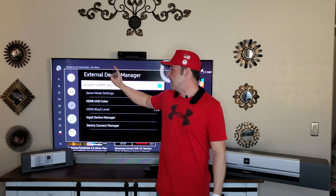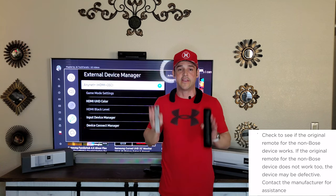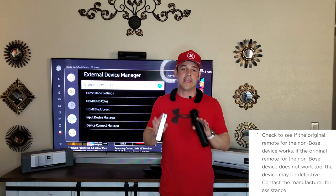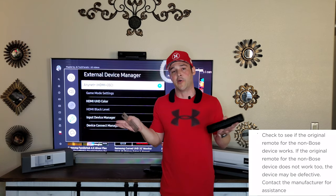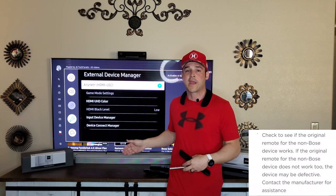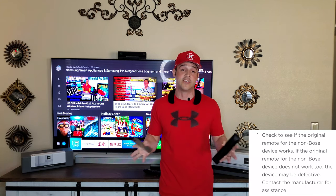Make sure HDMI CEC is turned on in the Bose app as well as in your TV's settings — on the Samsung TV this is under External Device Manager, and HDMI CEC should be activated. This is a must; it allows the devices to communicate with each other. At this point, if your remote still does not work and you know IR is on and there are no obstacles blocking the sensor, go ahead and call Bose so they can help or send you a replacement.